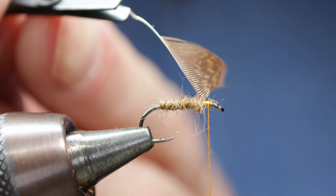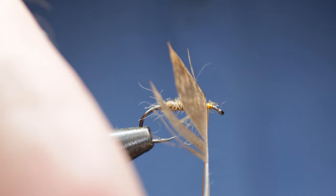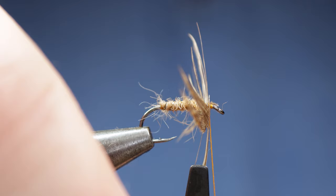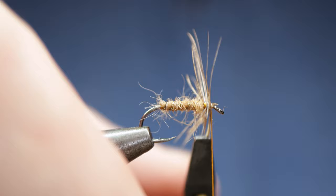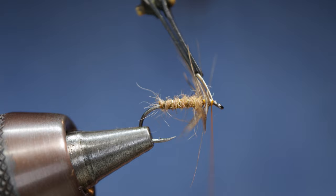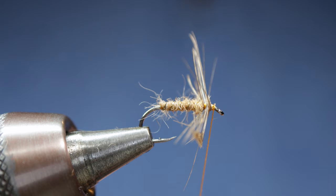Now taking the hackle in my hackle pliers, I'm going to take three or four nice symmetrical turns of hackle — probably one more, that's it. Taking my tying silk, simply catch down that hackle stop with two nice firm turns of thread, and bang one directly in front as belt and braces, then come in with your scissors and cut it off.